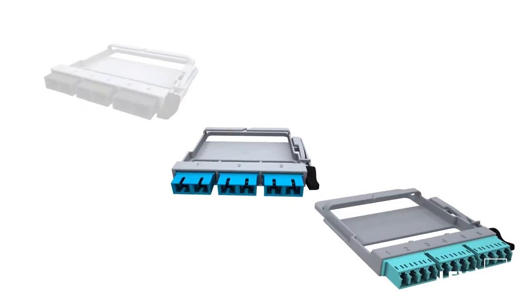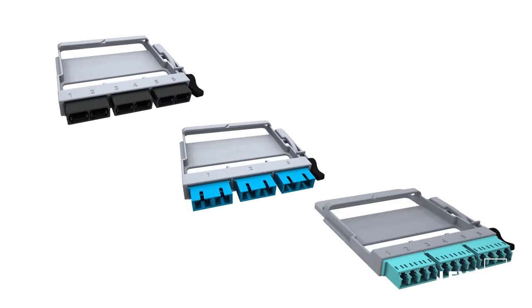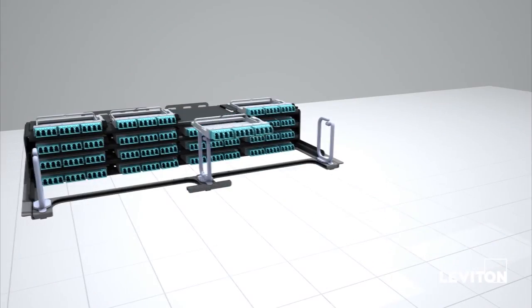Adapter plates for the system come in LC, SC, and MTP styles, and allow up to 144-fiber configurations with 24-fiber connectors. The plates have a durable design and easy one-hand installation and removal.